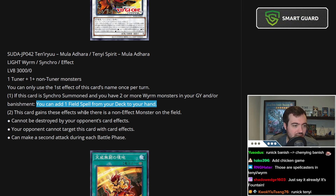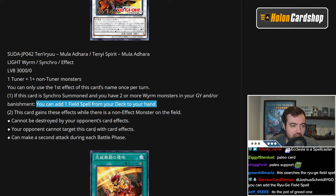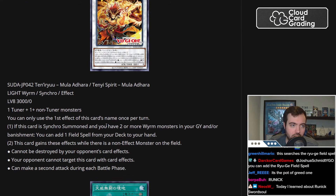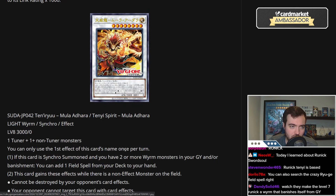This card gains these effects while there's a non-effect monster on the field: cannot be destroyed by your opponent's card effects, your opponent cannot target this card with card effects, and it can make a second attack during each battle phase. The main purpose of this card would be to search a Field Spell — the secondary effect is just a bonus. It makes it easier to clear fields and you can make multiple attacks. Kind of cool, actually.